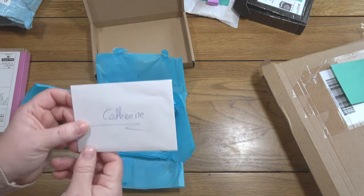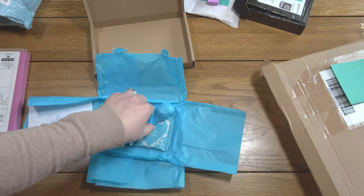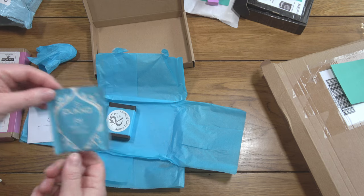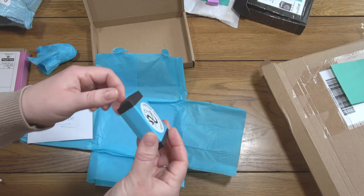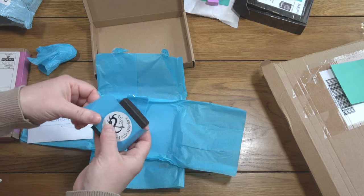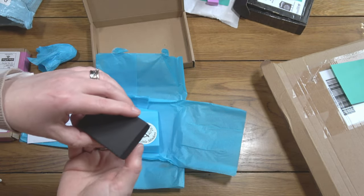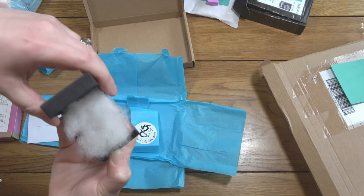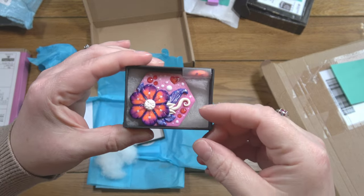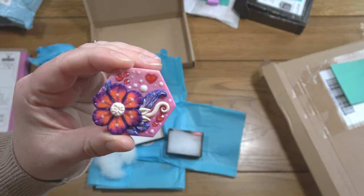Inside there is always a little note and some resin care — or clay care — information. There's always a little lollipop wrapped in tissue, which I put aside for my son because he really appreciates those, and a teabag. Here is my minder in a little box — she wraps her things so beautifully. Her logo is on there — she's based in Wales, which I mention just because I'm Welsh.